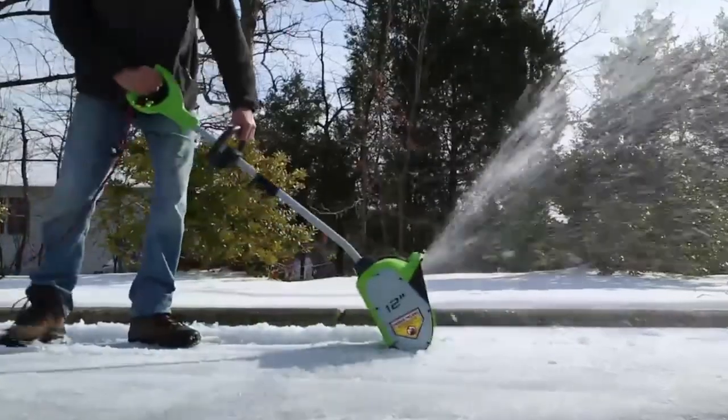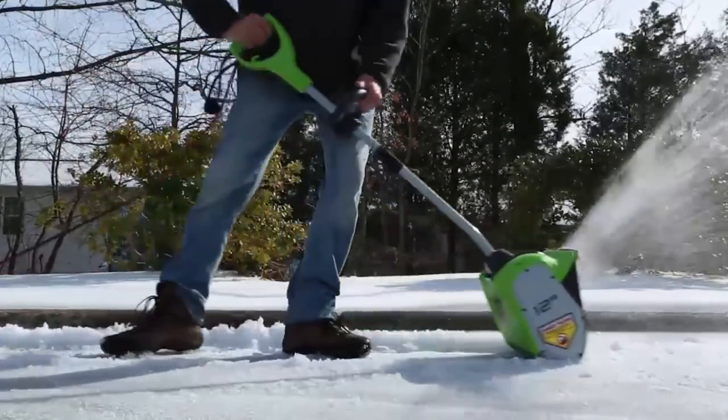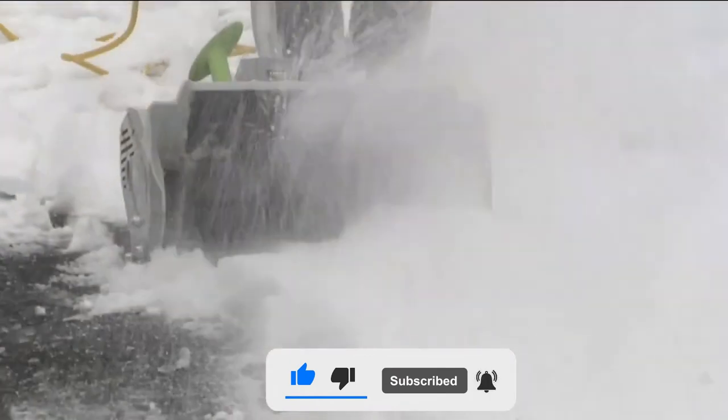That will conclude the video for today. If you liked the video, make sure to leave a like. Check the description box for the best pricing on the mentioned snow shovels, and don't forget to subscribe for more upcoming videos.